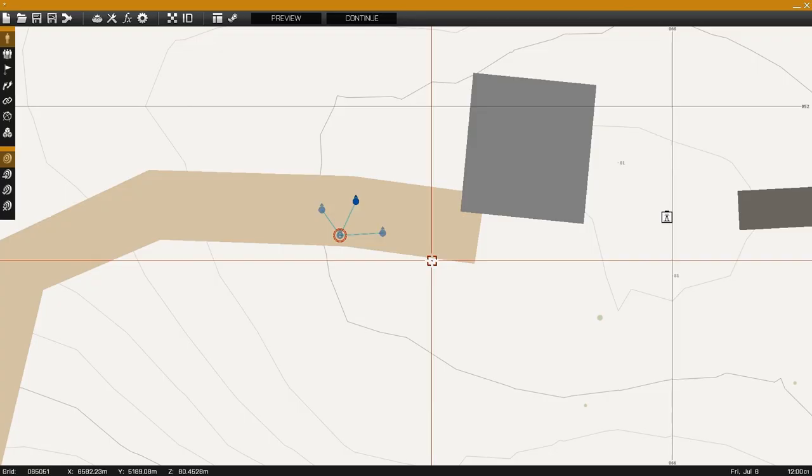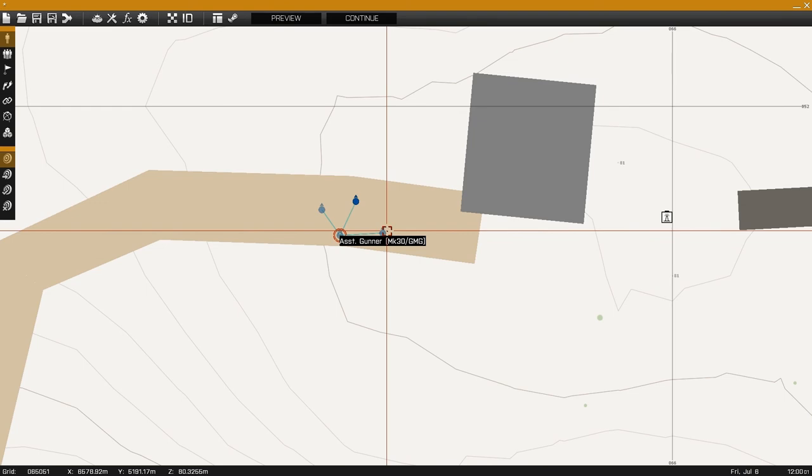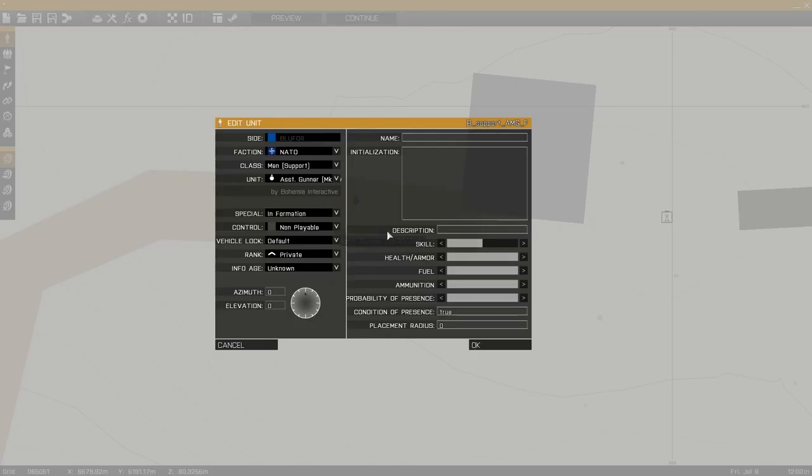This is Banjo and today I'll be taking a look at crew-served weapons and their functionality in ARMA 3. Start by placing down a gunner and an assistant gunner. In this case I'm using the GMG gunners but you can use HMG or mortar gunners.